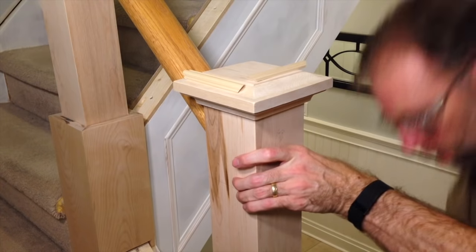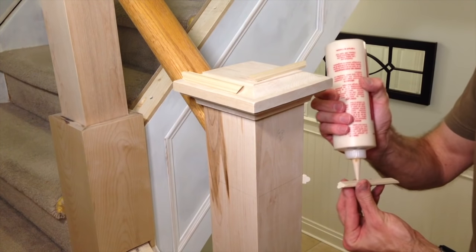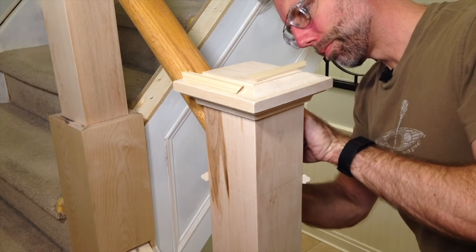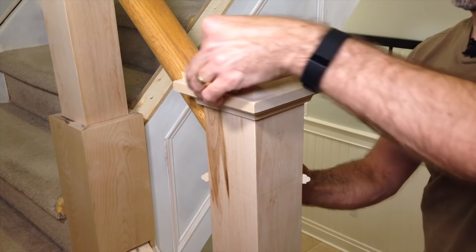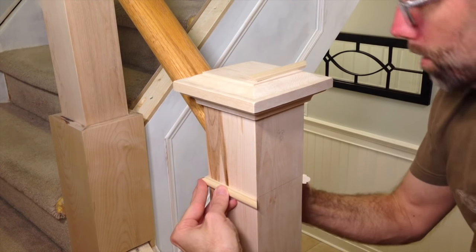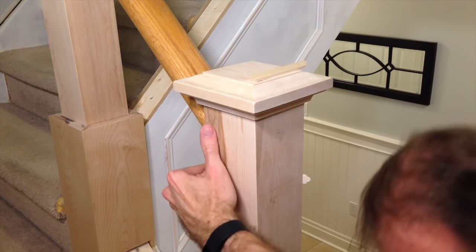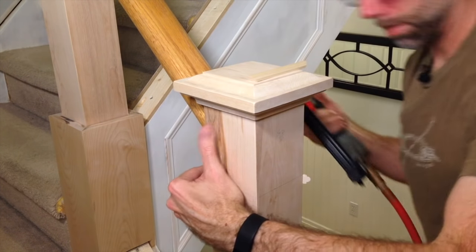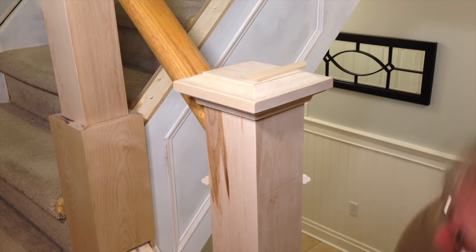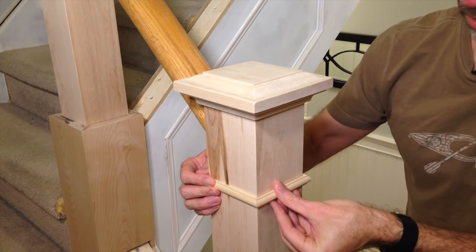I put a bit of glue right in the middle of the trim — not all the way across — to allow for some expansion. I hold that in place, get it on the line, line up my second piece so I've got a nice fitting joint, and once it's on the line I brad nail it. With the first one in, I add a dab of glue to the joint and to the edge, hold it in place, line up the other end, and nail it in place. With two nails in, those are fixed points and it allows me to work through getting these joints right. One piece is too long, so I just need to trim that one and come back to finish it off.